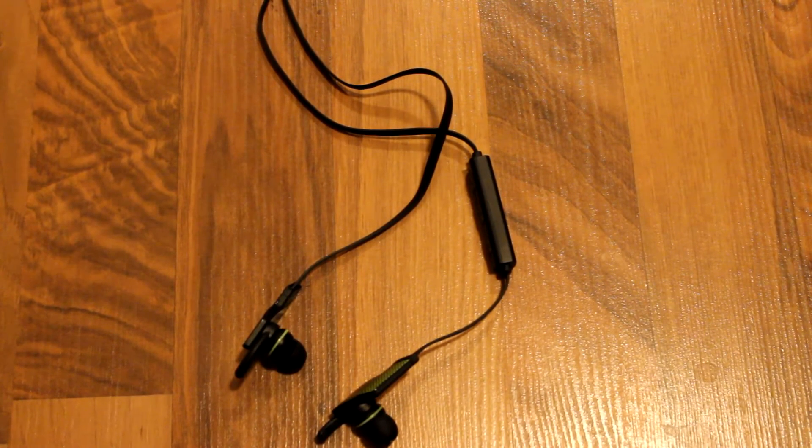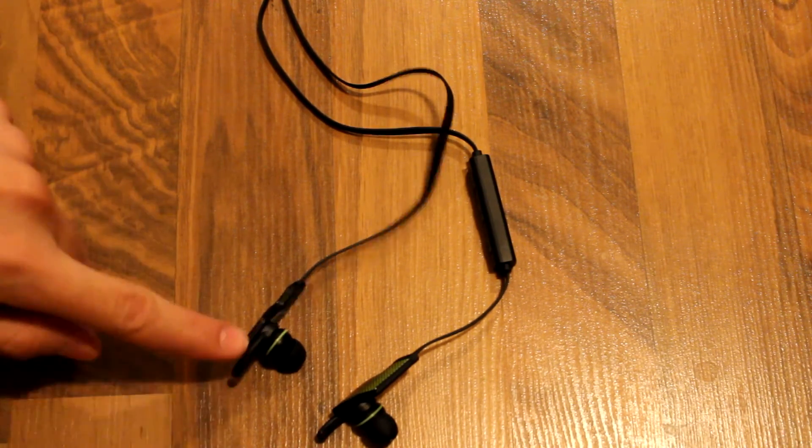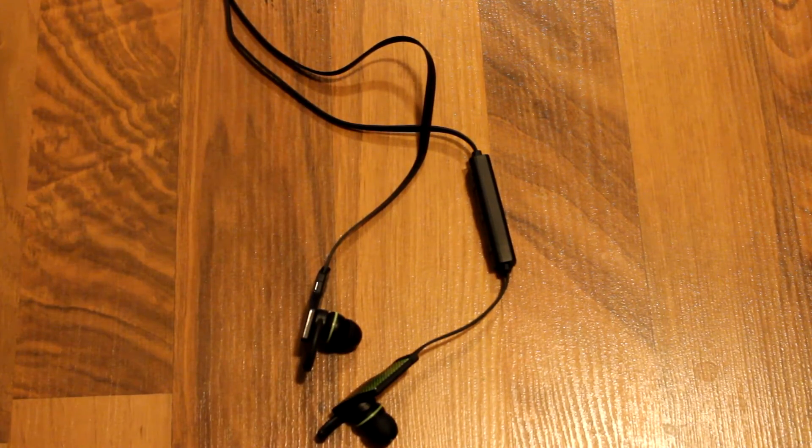Comfort of these headphones is nice — I've used them a bit when running on an elliptical machine. They've fallen out on me once, but they stay in there pretty nicely with the little ear fit pieces on them. So the headphones are pretty good for comfort and how they stay in your ears, whether you're working out or just sitting around relaxing.